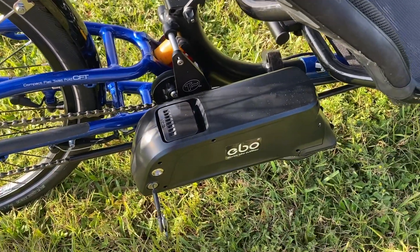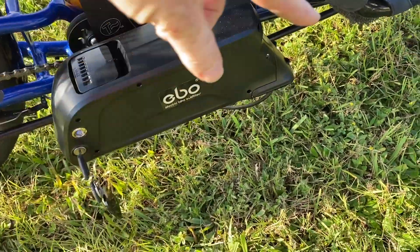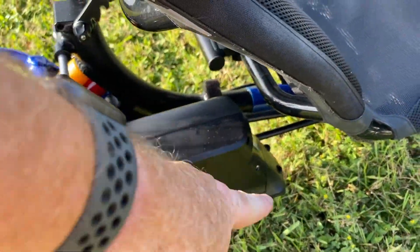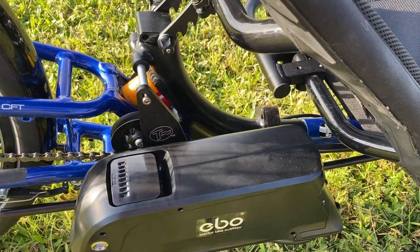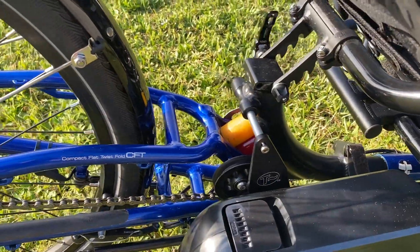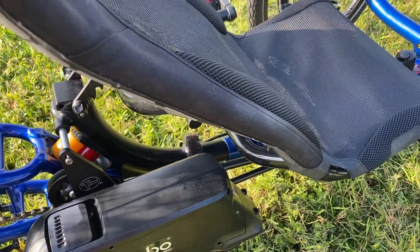One challenge we ran into was that the handlebar bag mount was originally on this side, but because of the profile of this battery, the seat was not able to be put back into the cradle. That's kind of an issue, but we just moved it to the other side and it should be good.